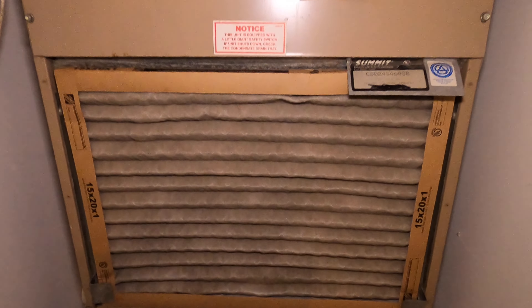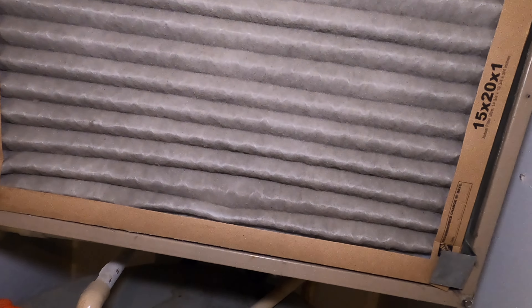How do you change these things? Super simple. You buy these at the home improvement store. These are really inexpensive to buy and really super simple to change, but you really have to do it.